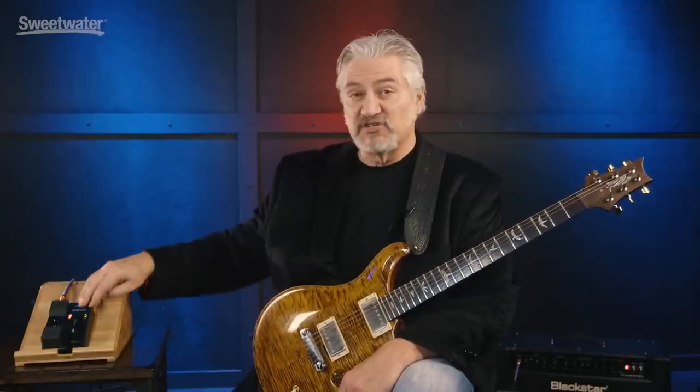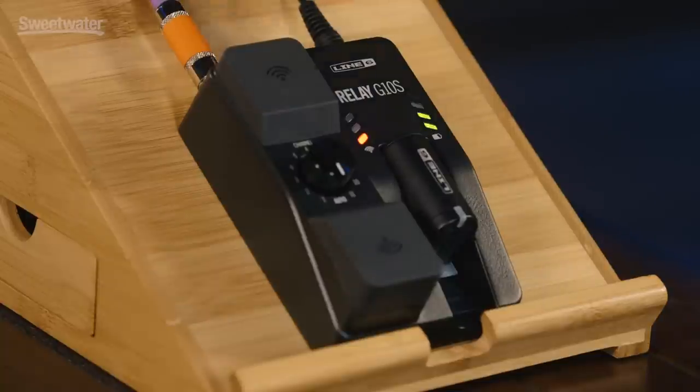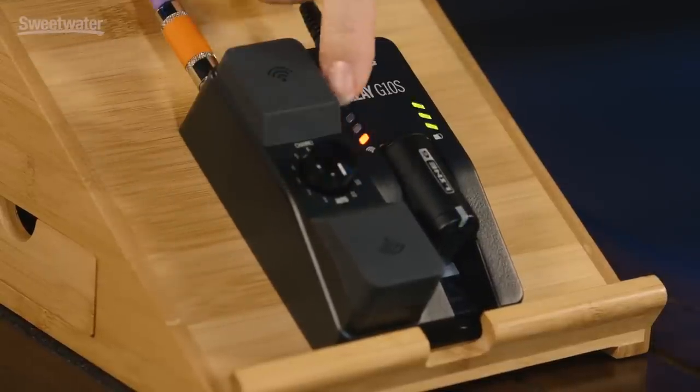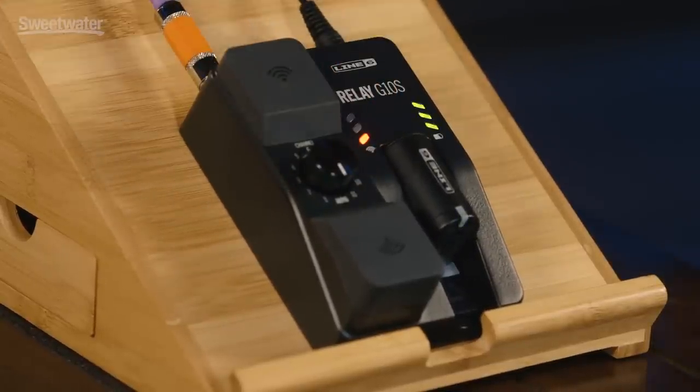Using the Relay G10S system couldn't be simpler. Just unplug the transmitter from the receiver, plug it into your guitar, and you're basically ready to go. The channel can be auto-assigned using this knob — set it to auto and it'll look for the best possible channel for you. Or if you want to set it to a particular channel, just turn the knob to whatever channel you want. When you plug in, the LEDs on this side will show you the signal strength.